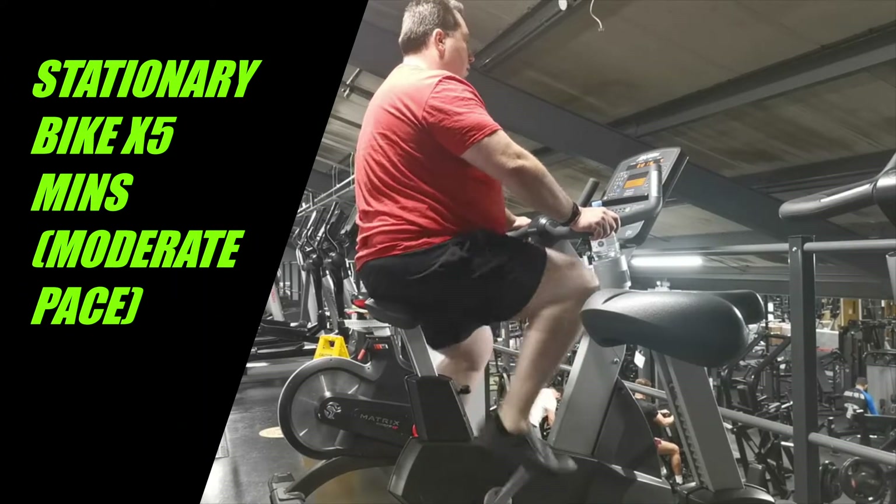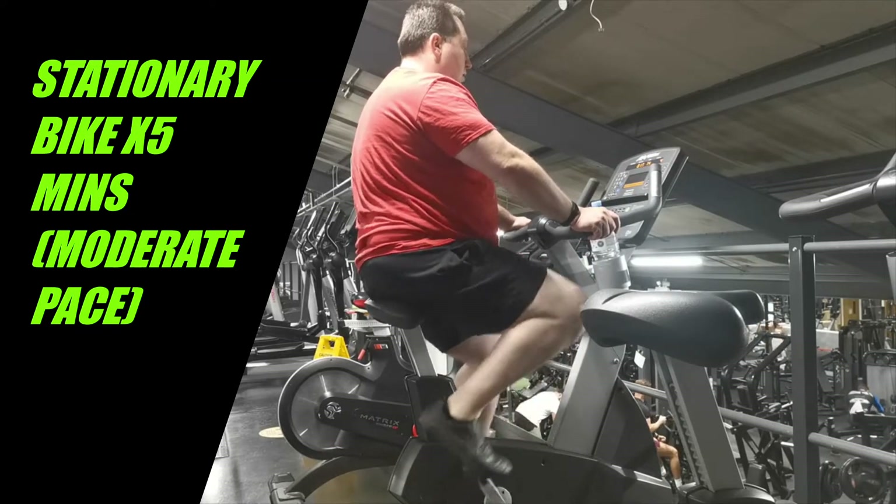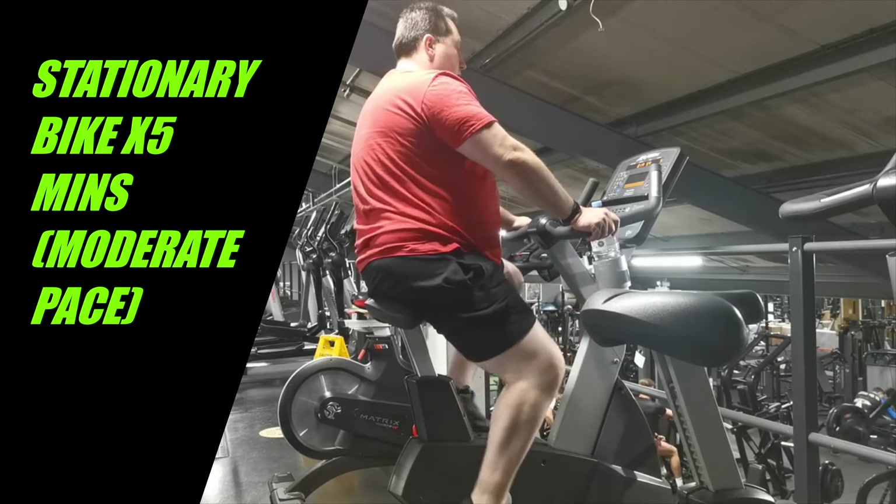Hello there, Glen Anderson here. In this video I'm going to show you some warm-up exercises and mobility drills that I like to do sometimes before I do my strongman workouts.